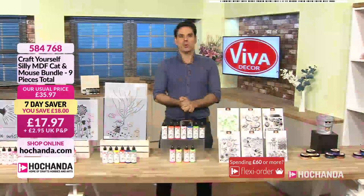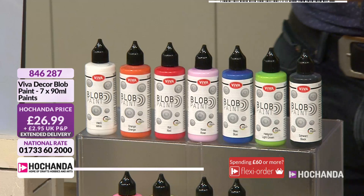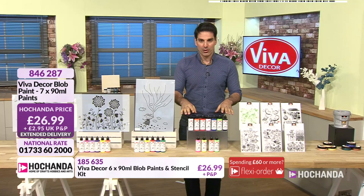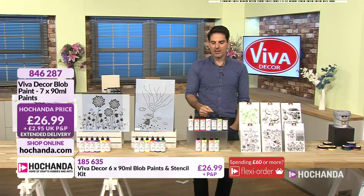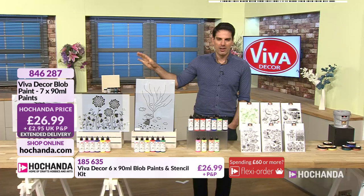We've got more blob paints, which are incredible — the way they work. Catherine was showing you some of the demonstrations and what you can achieve with your blob paint. As crafters, we get excited when we discover different mediums — something that works in an innovative way. You're getting all the paints — seven in total — for £26.99 for your blob paint. We've got key colours, your primary colours, and then a rose and the black as well. 20% of the stock has gone. Catherine will show you finished inspirations.